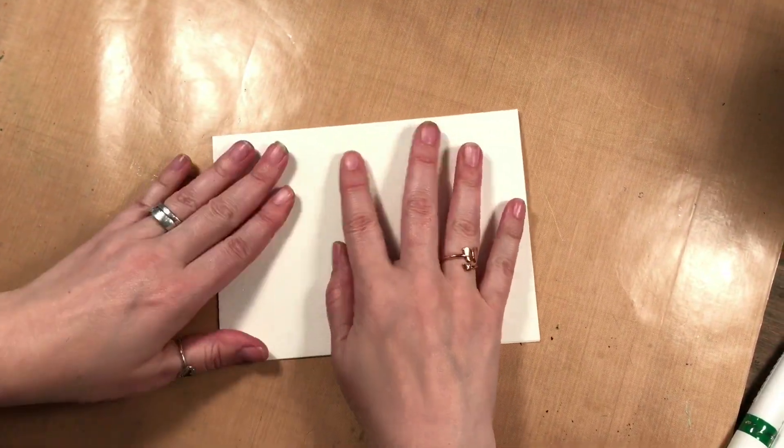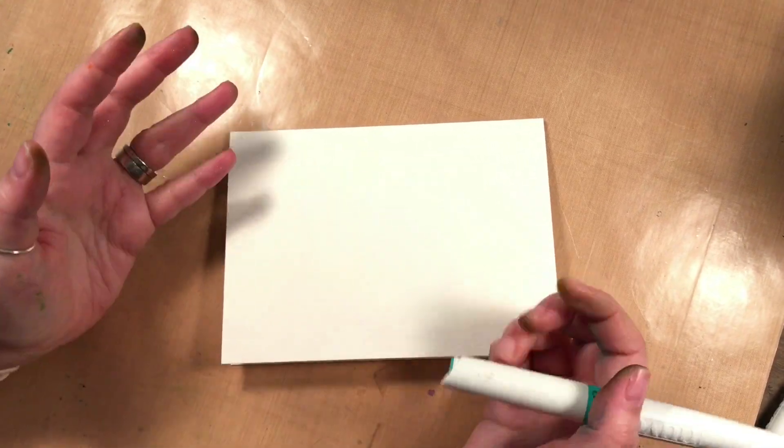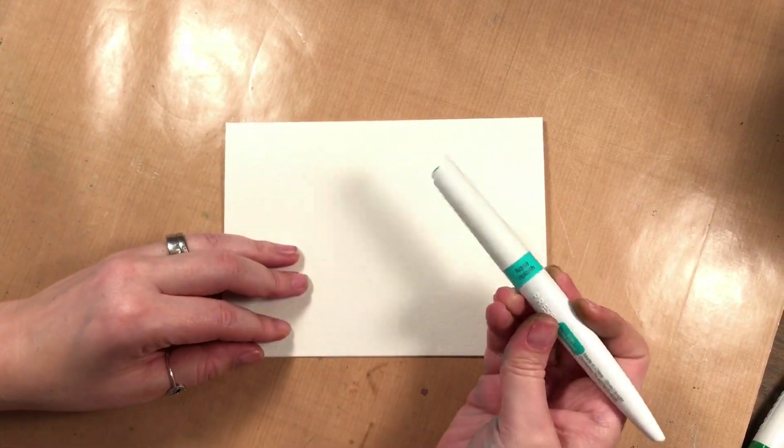So for this I'm using a watercolor card. I like to use watercolor cards because that's what they're made for — they absorb the water in these pens.